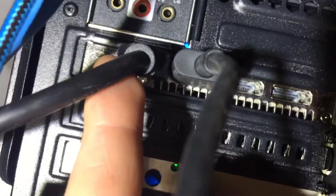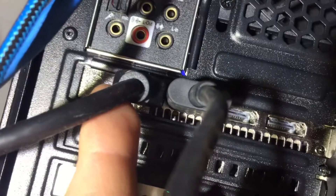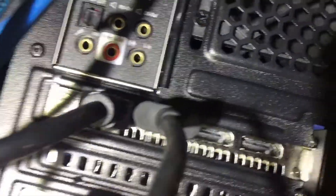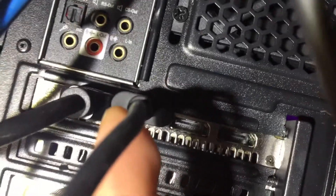...the ultrawide monitor is connected into the HDMI port, and then in the DP port is the Pimax DP connector, and it's all plugged in nicely. We know it's working because on the actual Pimax itself it's got the blue light on the front.